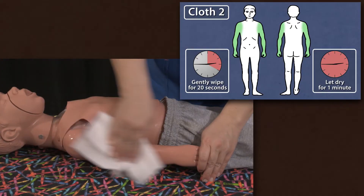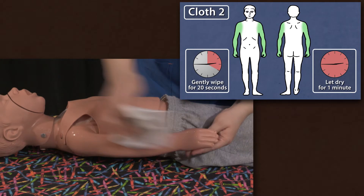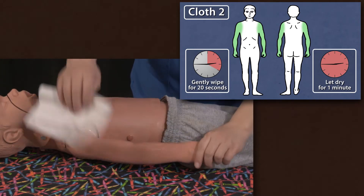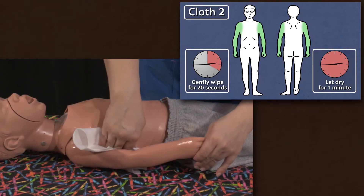With cloth two, clean the arms, front and back, starting at the shoulder and ending at the fingertips. Be sure to wipe the armpit area as well.